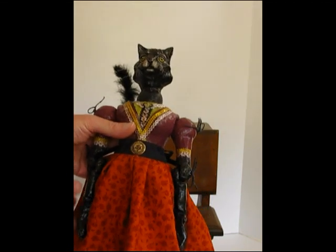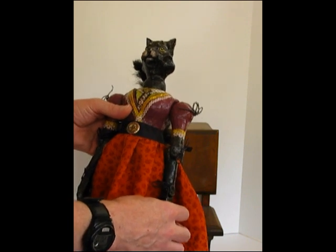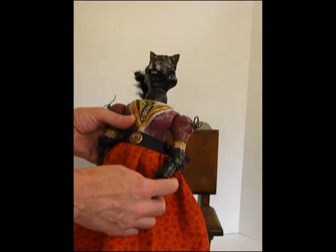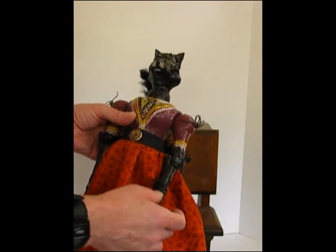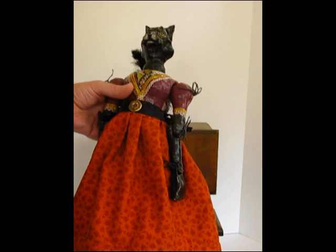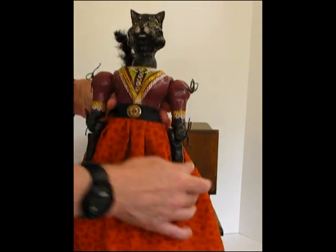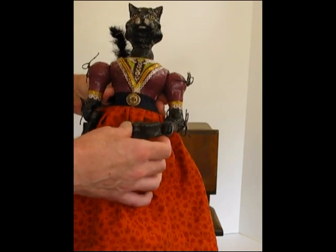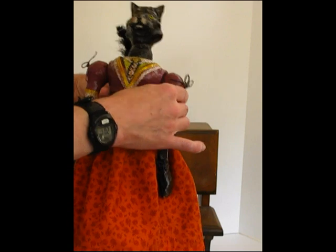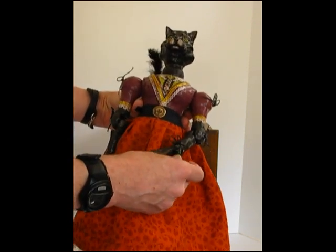I'd like to introduce you to Pumpkin Patches. This is my latest version of my vintage styled ball and joint dolls. Very vintage looking, almost looks like it's been carved from wood. They have ball and joints with the elastic tied in, and it's all attached with little hand-tied strings.